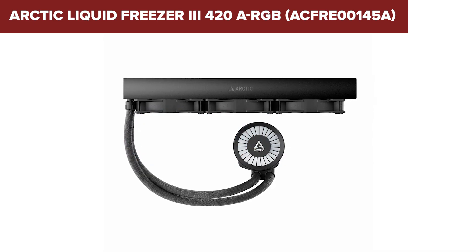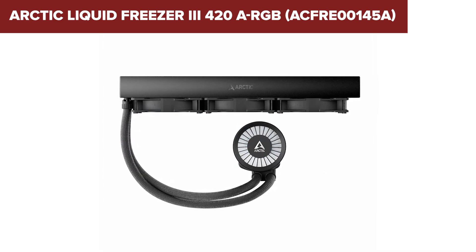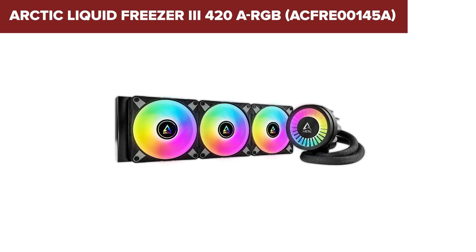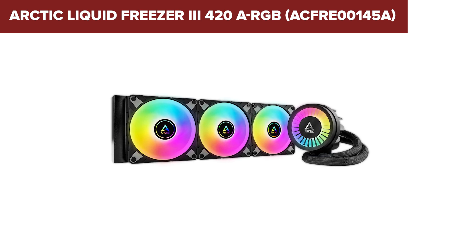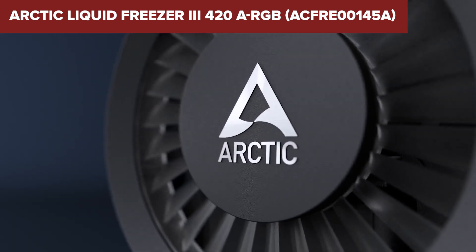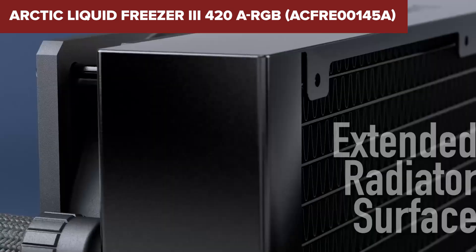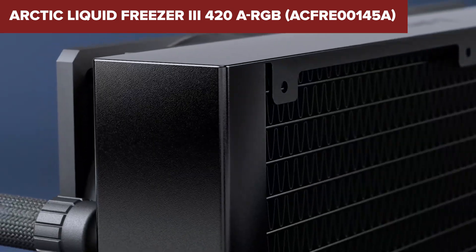Overall, the Liquid Freezer 3 is an excellent choice for those seeking superior cooling performance and quiet operation. Its few drawbacks are mostly related to its size and installation complexity, which can be mitigated with proper planning. Check the link in the description for more details and to purchase this cooler on Amazon.